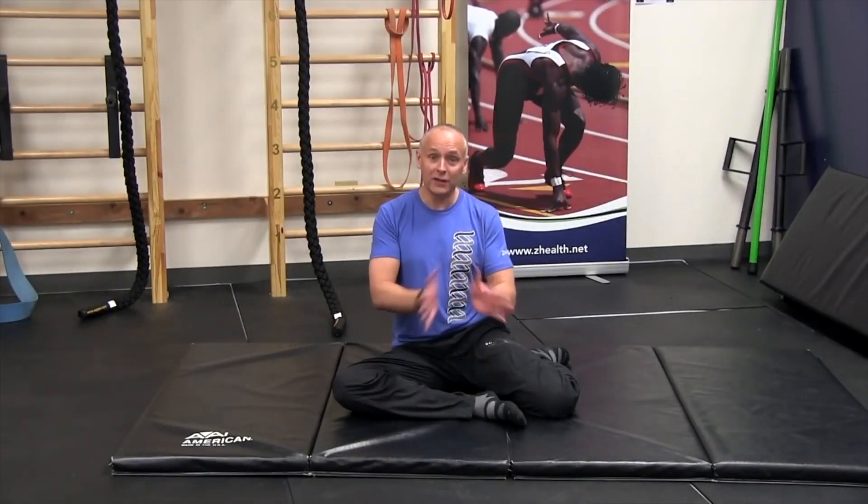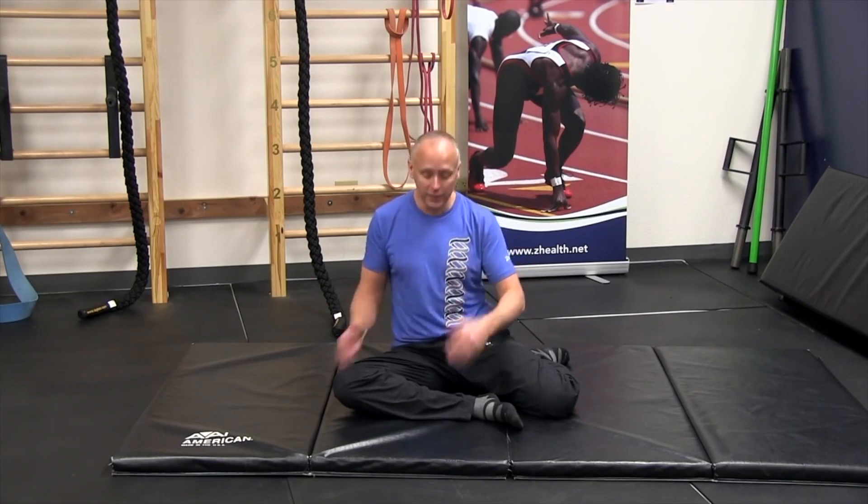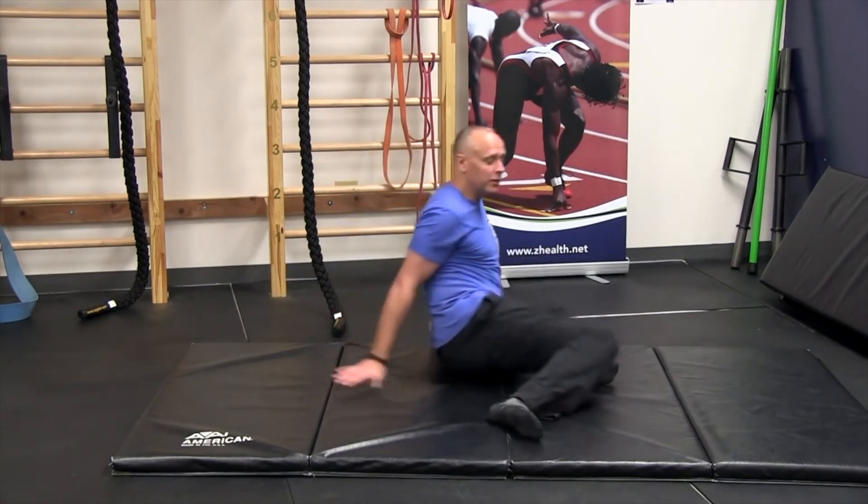Several weeks ago we looked at an exercise where we were working out of this position called a 90-90 squat, or shin box. As mentioned in that previous video — you can check out the link to that blog — this is a really common position seen throughout the world in modern dance, yoga, and martial arts. We use it to work on hip mobility, spinal mobility, and breathing. In that previous blog we looked at basic rotations back and forth, utilizing our hands for support, then one hand, and then no hands.